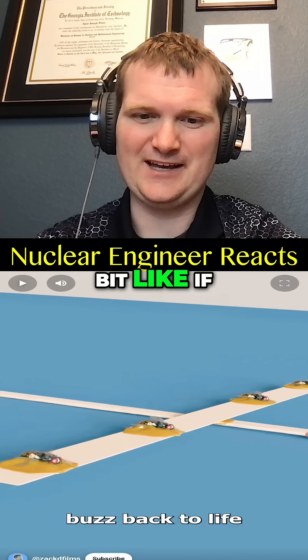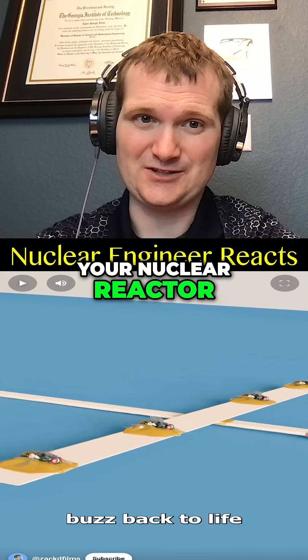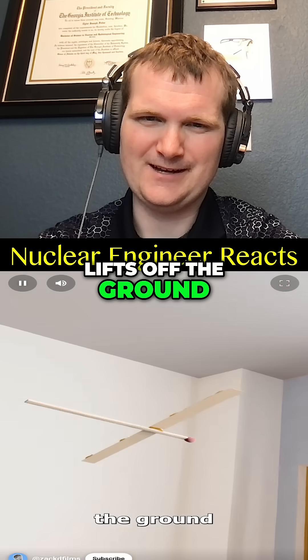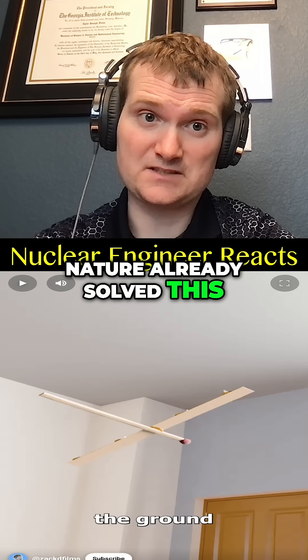This would be a bit like if control rods bounced in and out randomly in your nuclear reactor — it's just not going to work. And the whole plane lifts off the ground? No. You would need thousands of them in perfect sync. Nature already solved this. It's called a bird.